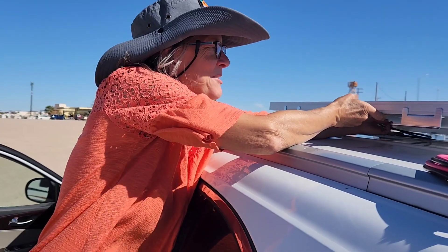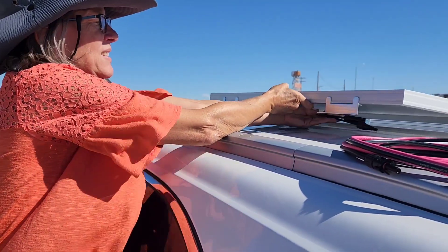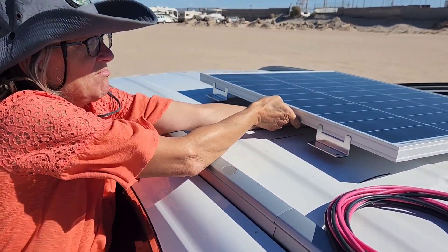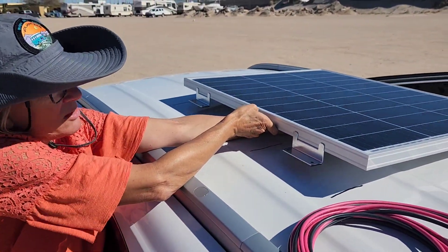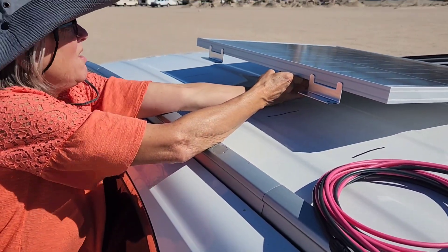I decided to position the panel lengthwise. It's not centered, but I don't see how that matters. And I've marked where I need to clean before the tape goes on.